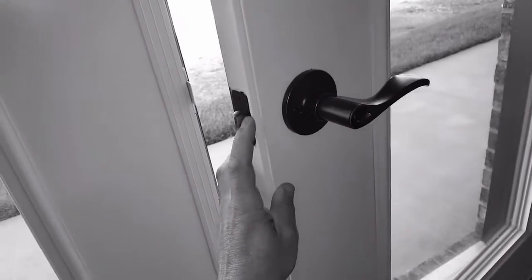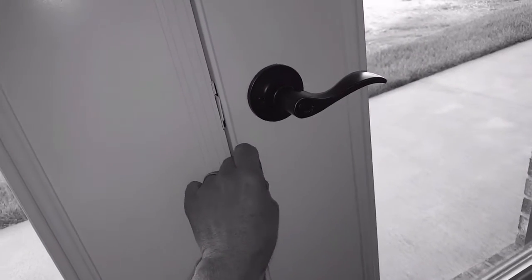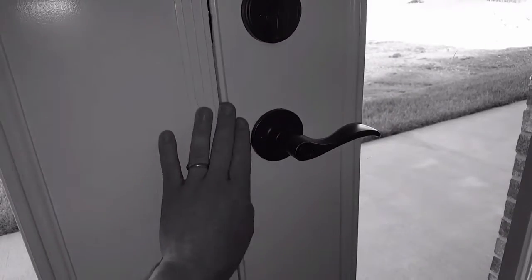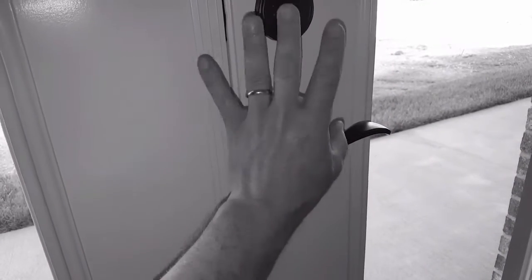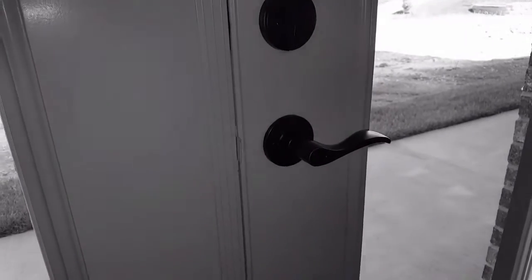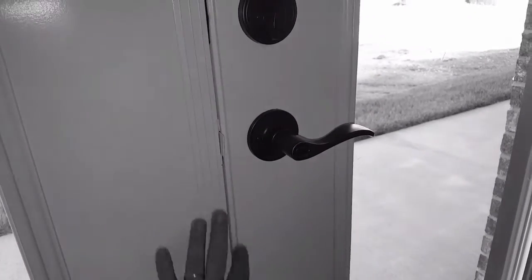That allows you to close the door and somebody can't pick this door with a credit card, a piece of plastic, or whatever they're going to use to try to get in. It's a security feature and it needs to be adjusted correctly.